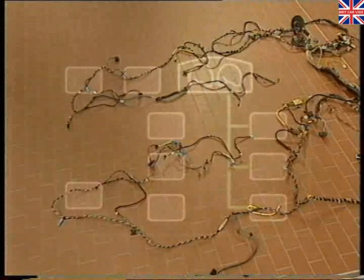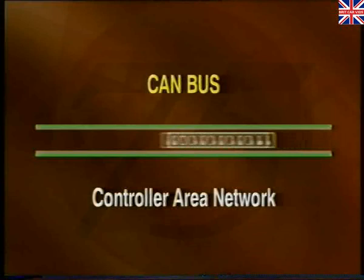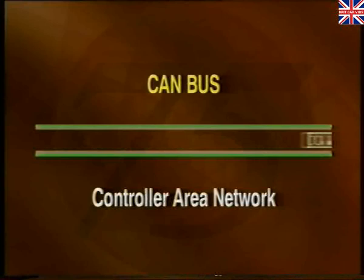Let's now look in more detail at the CAN bus and how it works. CAN stands for Controller Area Network, and the CAN bus, developed by Bosch, is becoming the industry standard for Europe. The CAN system is a high-speed serial data bus, linked by a twisted pair of wires. One is yellow and black, while the other is yellow and brown.